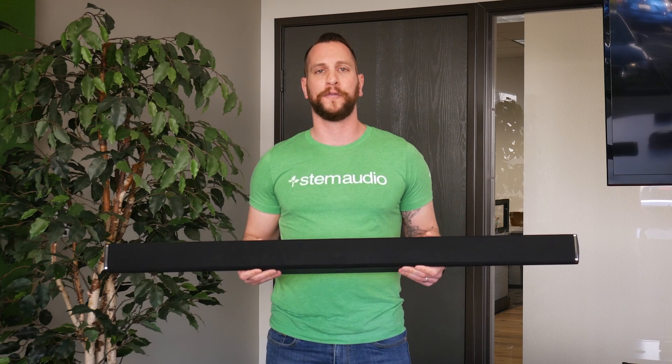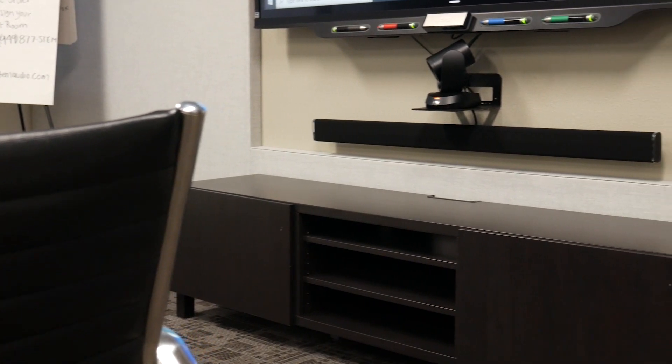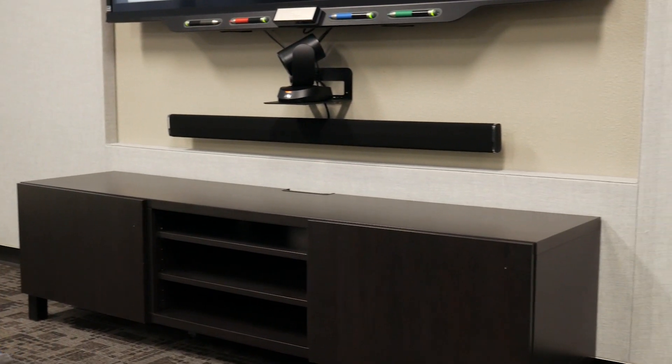Hi there, this is a technical breakdown video for the STEM Audio Wall device. The Wall device is a speakerphone specifically designed to be mounted on a wall surface or placed on a credenza or any kind of furniture you might have in your conferencing space.